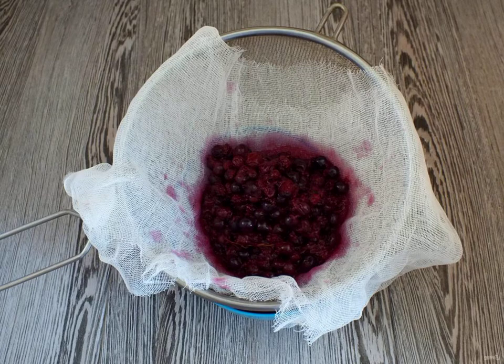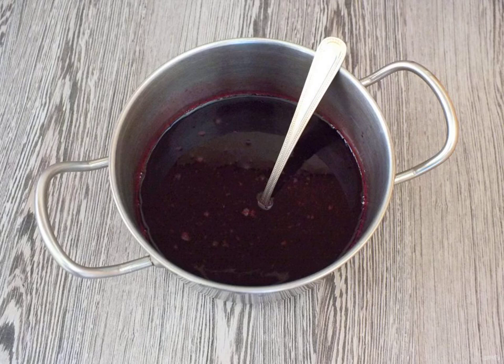Take the bowl. Cover the colander with gauze and strain the currants through the colander. Press down with your hand so that the liquid flows well. Pour the broth into a saucepan and add sugar. Place on slightly lower than medium heat and heat.